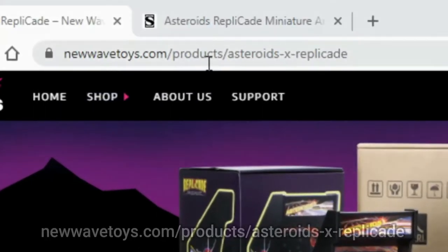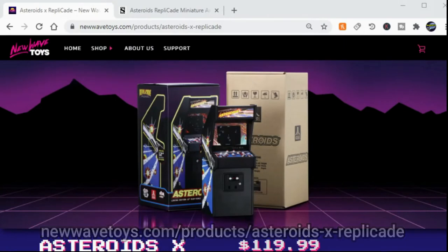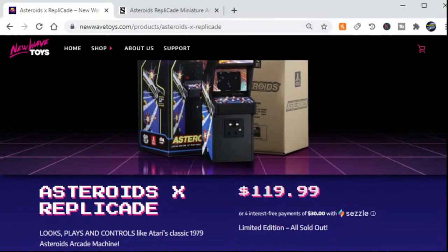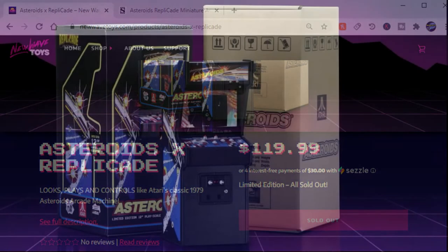If you go to the NewWaveToys.com website — link right here — you'll find that the Asteroids X Replicade is $119.99 and unfortunately it's currently sold out. However, I will show you one place that I found that appears to still have them available, so if you're watching this video soon enough, you may be able to pick one up too.